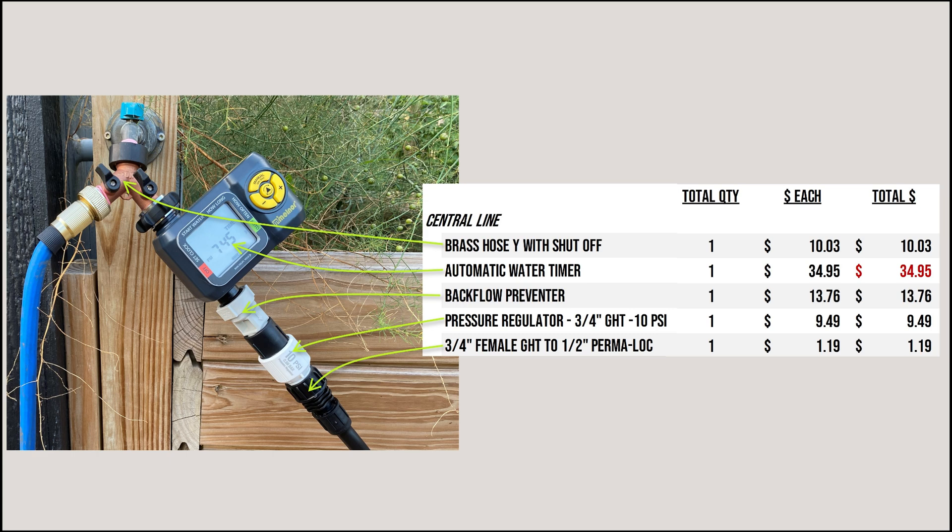Here is the list of those parts and the cost for each one. Just branching off the water supply and starting the main run of tubing, I was already at around $70 worth of parts. I got all of these from Drip Depot. These prices are in the Midwest as of July 2025 — factor in cost of living for your area as well as inflation. About half of that $70 was the automatic waterer, which was not the most expensive option on the site.